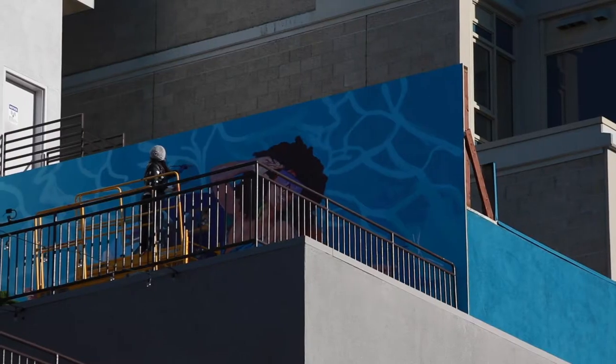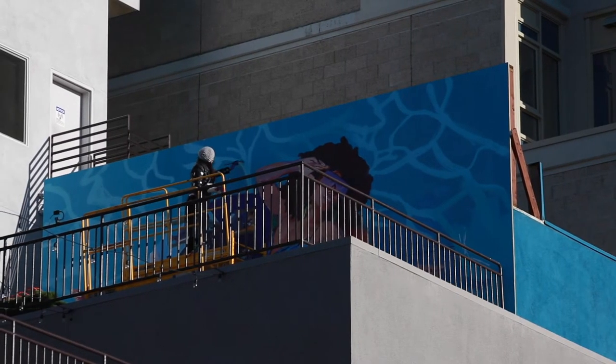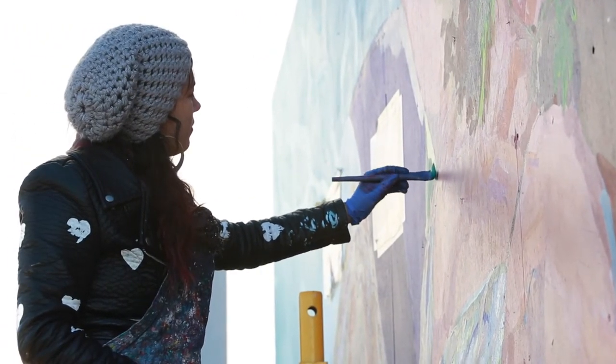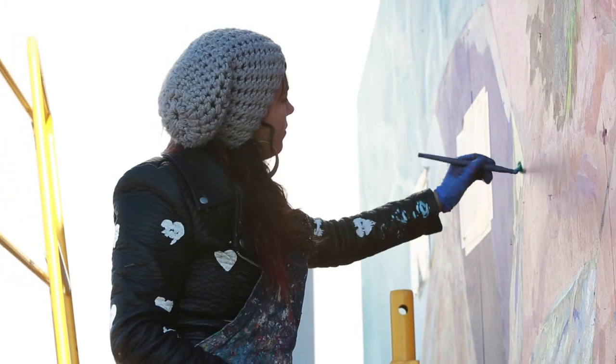The process is: in the first hour I try and cover the whole canvas with just giant blocks of paint. And then I'll just start narrowing down and putting smaller splotches of paint until it becomes really detailed.